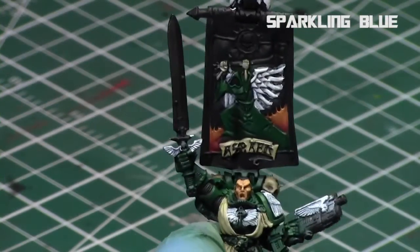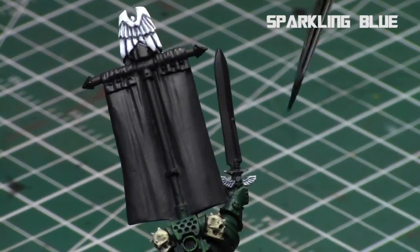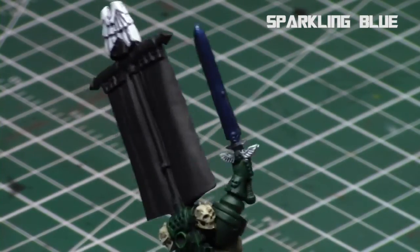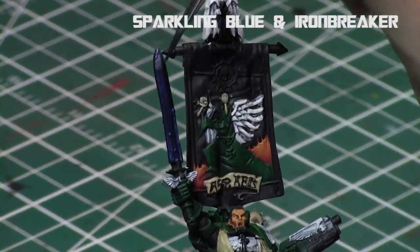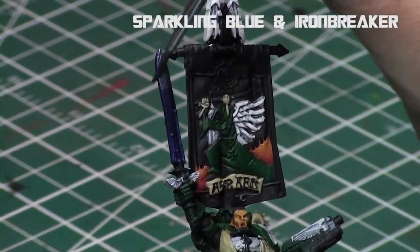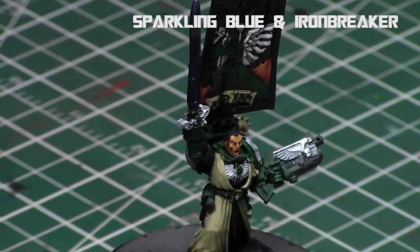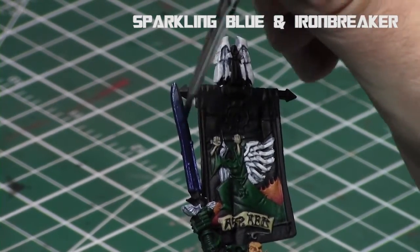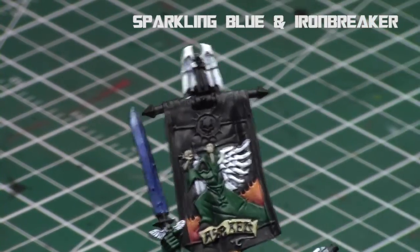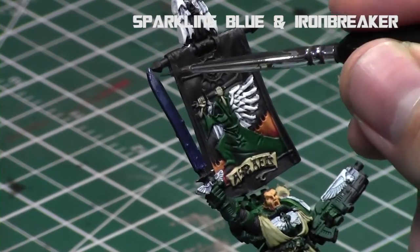For the sword I decided to try a new color — Sparkling Blue from Reaper, which is a metallic blue. It's very dark, and since Azrael's sword is blue I figured it would be a good combination rather than applying dark silver and tinting it. So I applied Sparkling Blue all over the entire sword — it's a very shiny metallic blue. Then I took a one-to-one mix of Iron Breaker and Sparkling Blue and used a two-brush blending technique to blend it towards the top of the sword, making a nice gradient. The key is to work fast with wet paints.